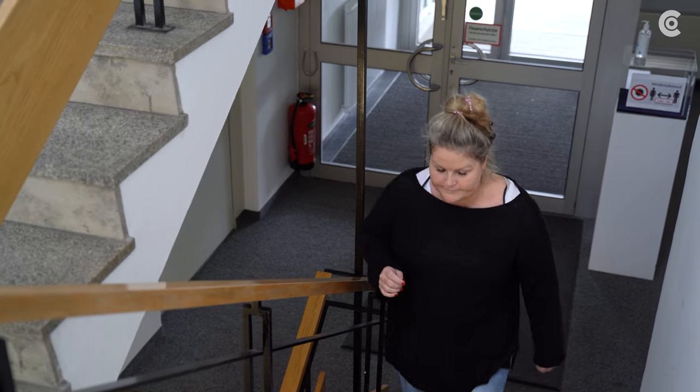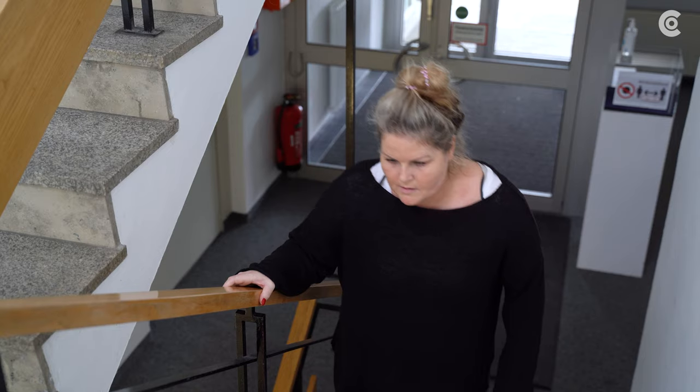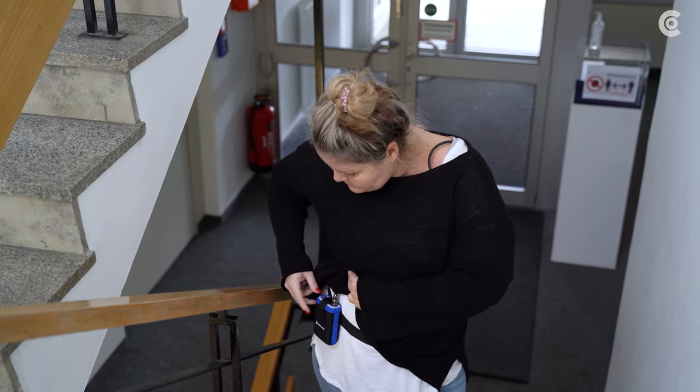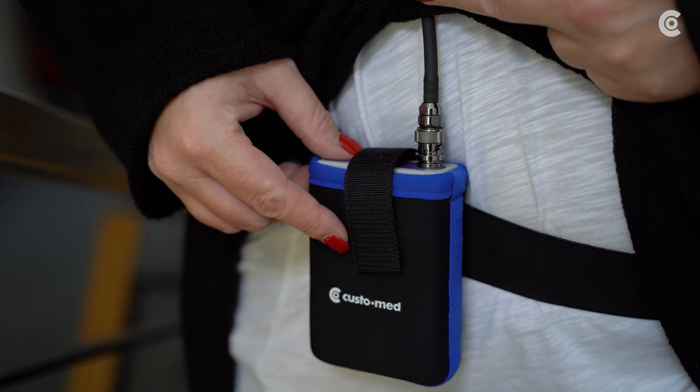What is more, an additional measurement is possible at the push of a button. This measurement should be triggered by the patient when hypertension symptoms such as dizziness arise.